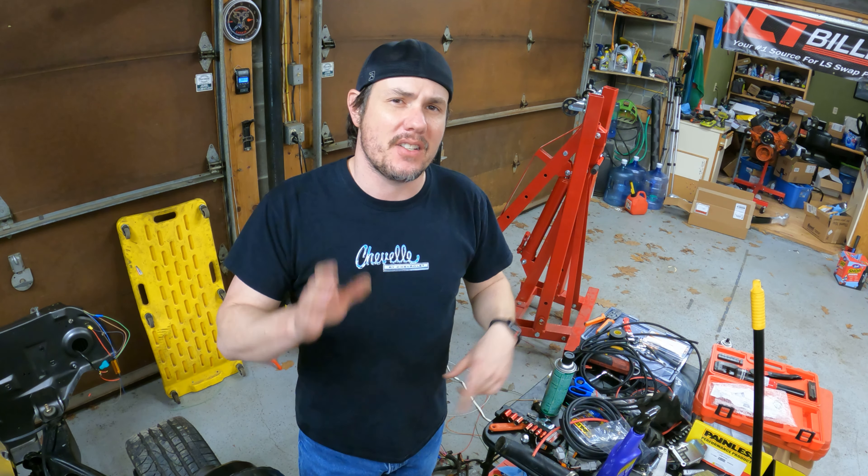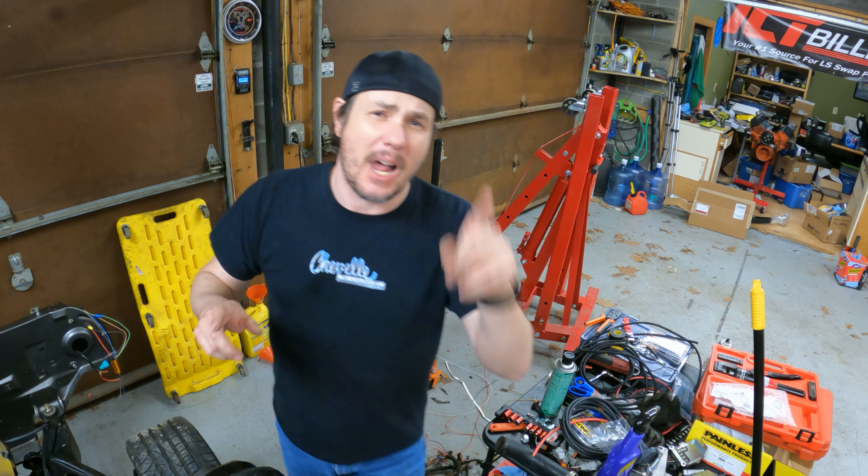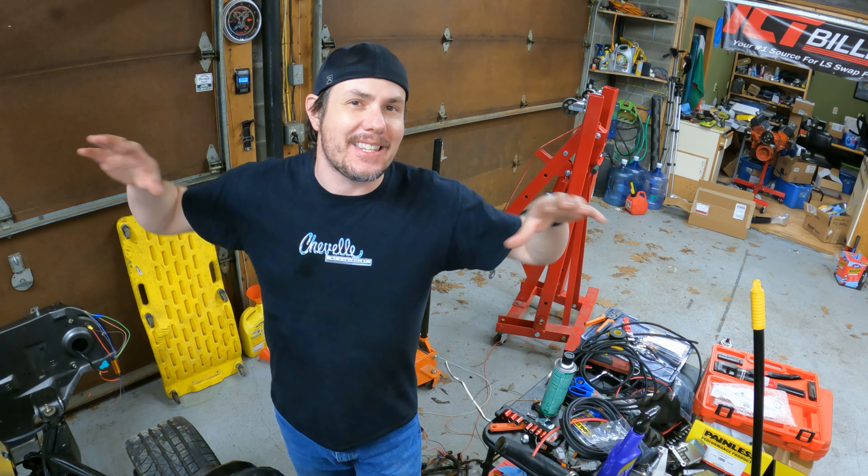I wanted to do this video before I put the dash back in so you could see what's going on behind it. So far I have the body harness in; I haven't done any of the engine stuff yet because we're doing the Terminator, and that's going to dictate a lot of that. Originally we were planning on running bulkheads, but I don't like my options. What we'll probably end up doing is just mounting the Terminator in the engine bay and cleaning up the harness from Holley.